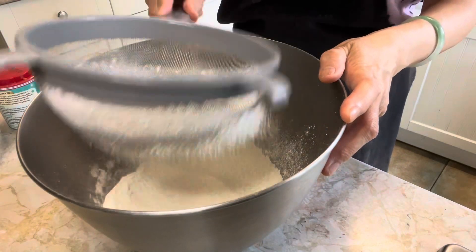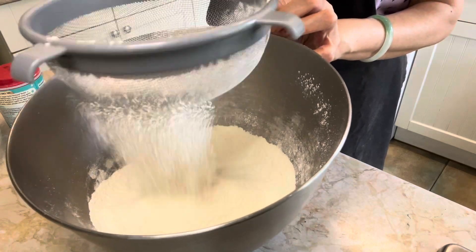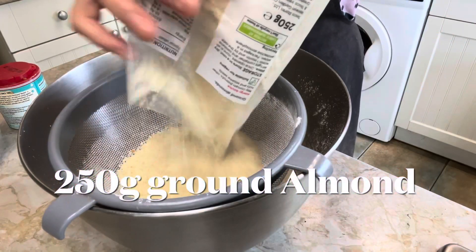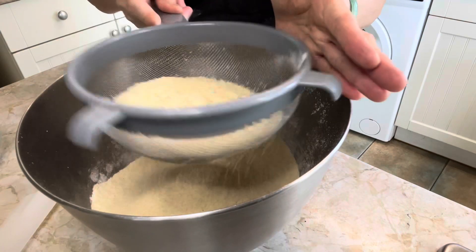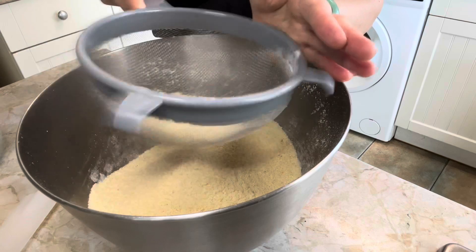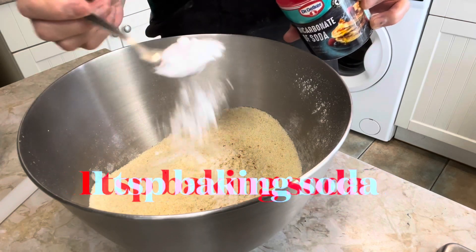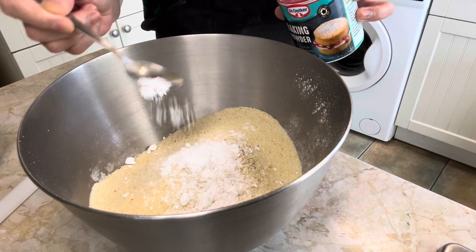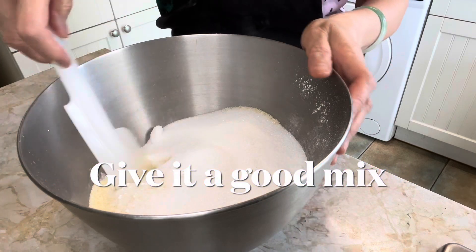In a large bowl, sieve 250g all-purpose flour, 250g ground almond, a pinch of salt, a teaspoonful of baking soda, a teaspoonful of baking powder, and 200g of granulated sugar. Then give it a good mix.